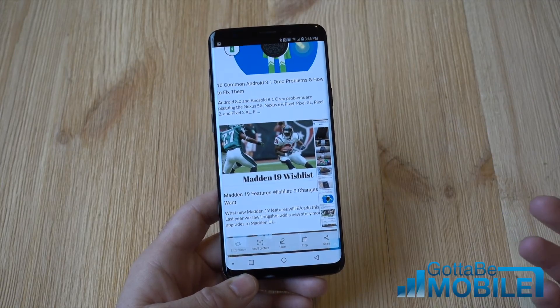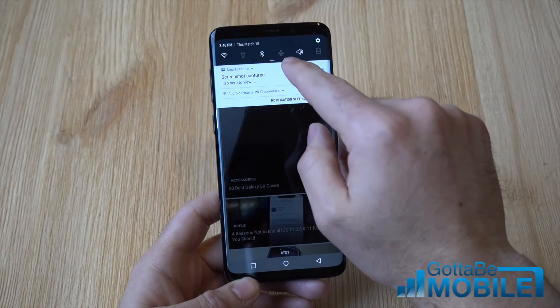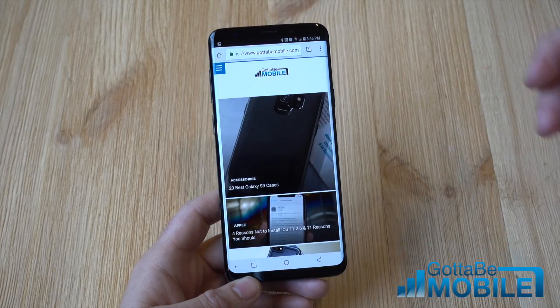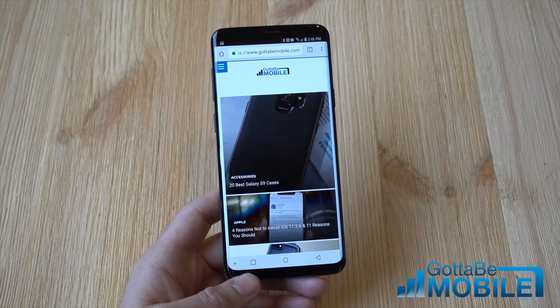So that's it guys — a quick look at how to take screenshots on your Galaxy S9. They are always up there in the notification bar for you to do as you please. Thanks for watching. Stay tuned to Gotta Be Mobile for more coverage of Samsung's new phone.